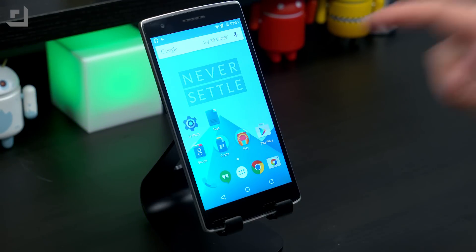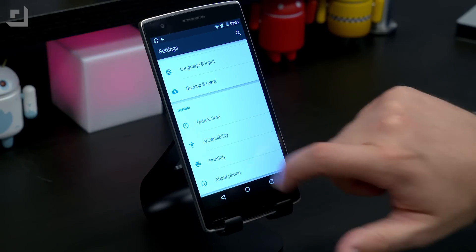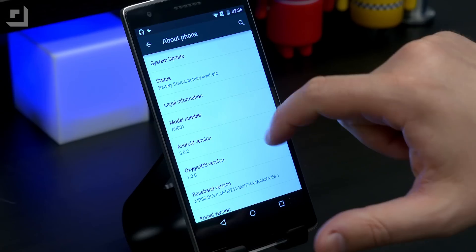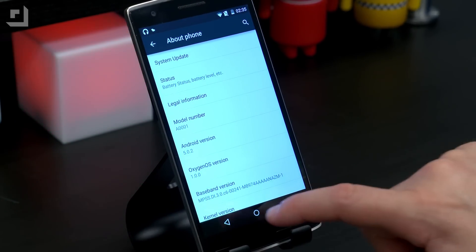Let me jump into settings and show you some of the stuff I was talking about. We'll go down to About Phone. You can see this is running Oxygen OS 1.0.0 and it's 5.0.2 based.